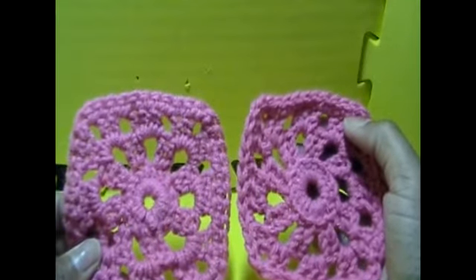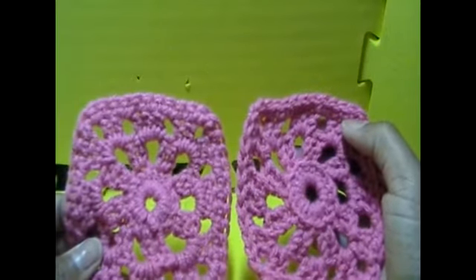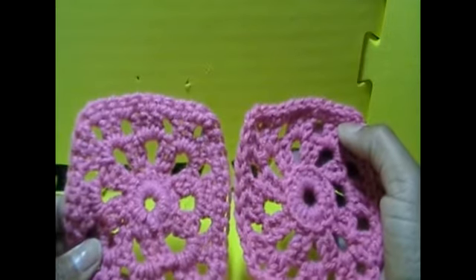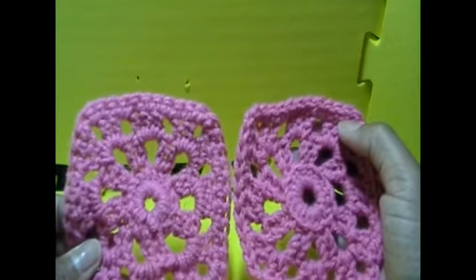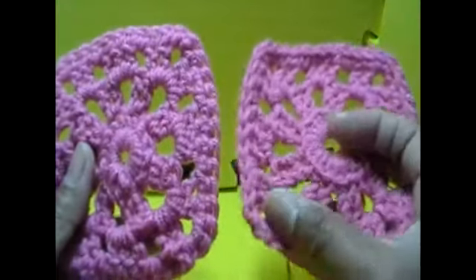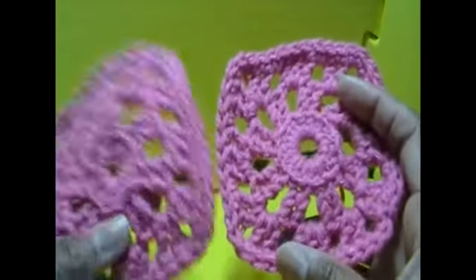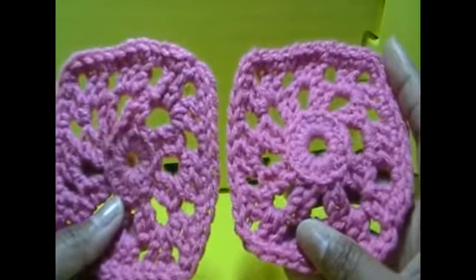Hi, welcome to Wanzi's Crochet and Knit. Today I'm going to show you four different ways that you can join your granny squares. I just kind of sat down and made these up — they're not blocked or anything. I'm using a contrasting yarn just so you can see how this looks a lot better. The first one we're going to do — I used all of these for different reasons; it just depends on what you want your project to look like when you're done.